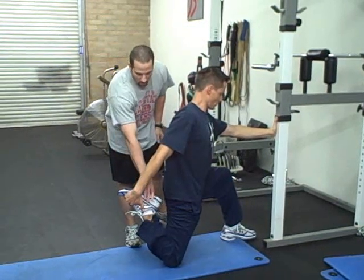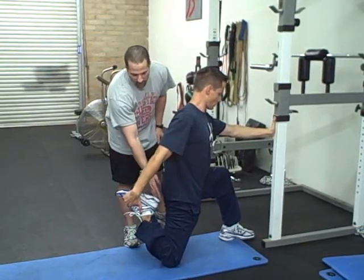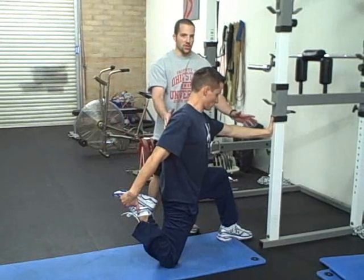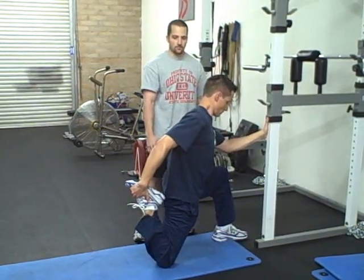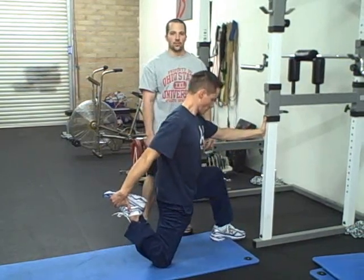He's holding the heel up off the ground, foot up, heel near the butt. All he's going to do is lean forward until he feels the stretch in the front, then rock back and perform for the desired number of repetitions.